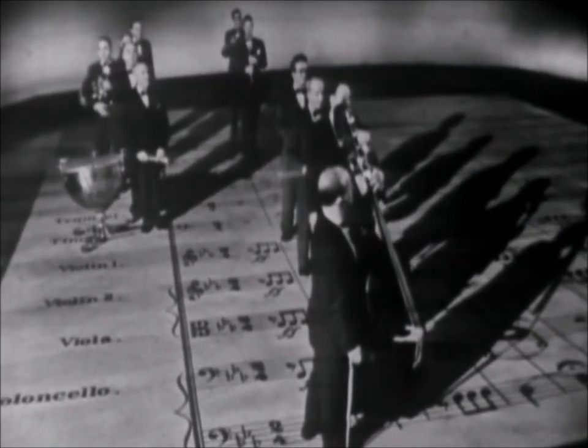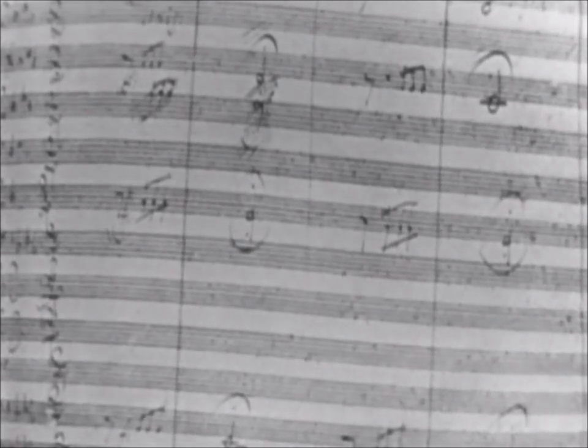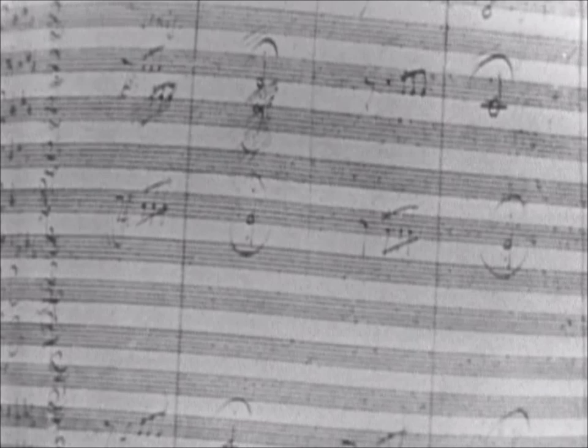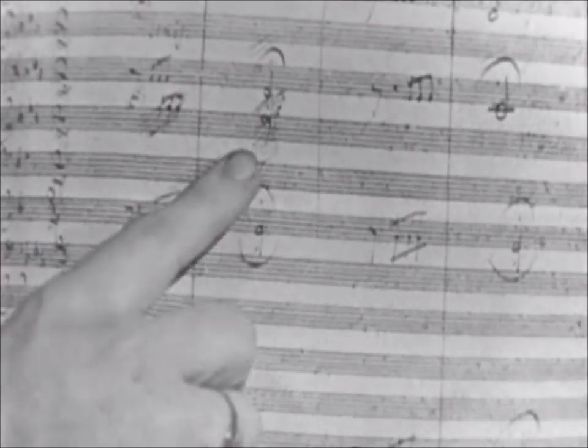Here is the manuscript as he started it, with the remaining seven instruments accounted for. But there is something crossed out — the flute part. So we know that Beethoven, at least for a second, was going to include the flute in his opening.